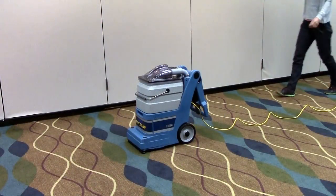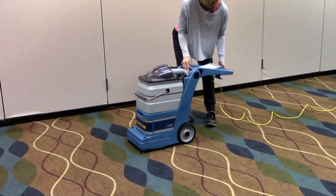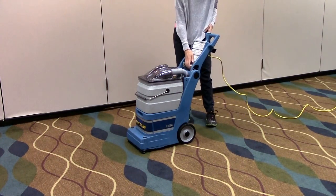Setting up the 5 Star is a snap. Simply plug the single power cord in and lock the adjustable handle in place.